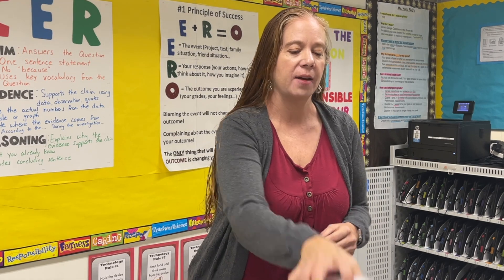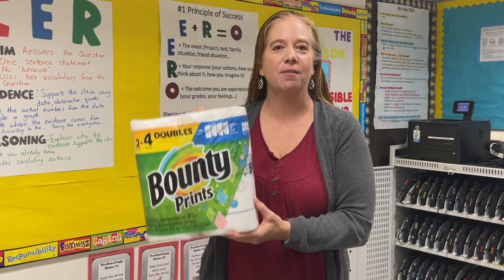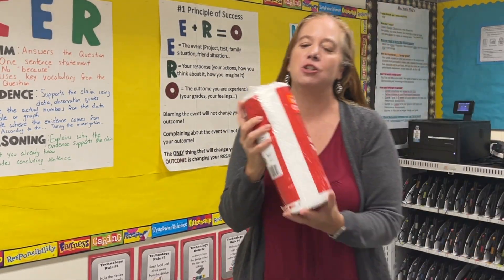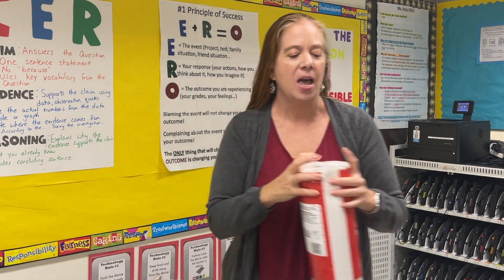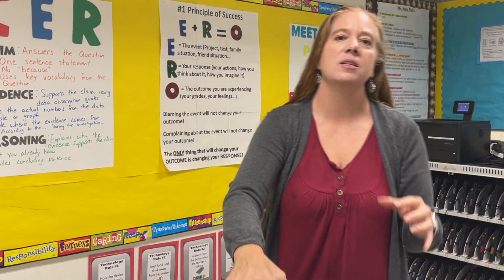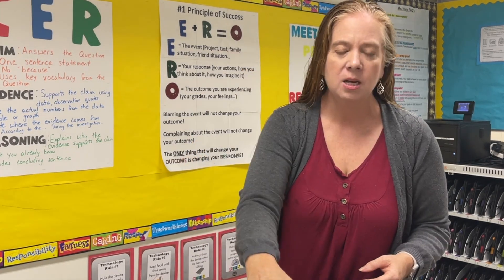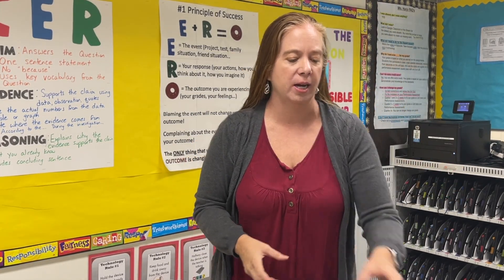To do this experiment you're going to need four different types of paper towels. You need the ones from the commercial, so I have a Viva and I have a Bounty, but then grab two more. I like to grab the cheap old value type, and then one more — you can do Brawny. I like to choose Kirkland, Costco's brand. So you have four different paper towel types.